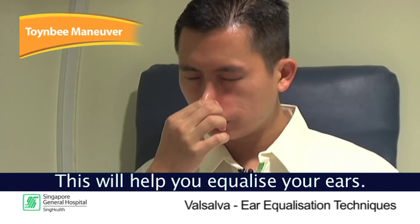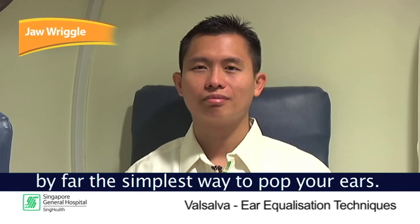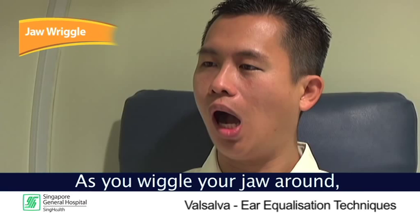Try the jaw wriggle — by far the simplest way to pop your ears. Simply open your mouth, then wriggle your jaw around. As you wriggle your jaw around, you'll find your ears pop. Using this method, you can actually equalize your ears.